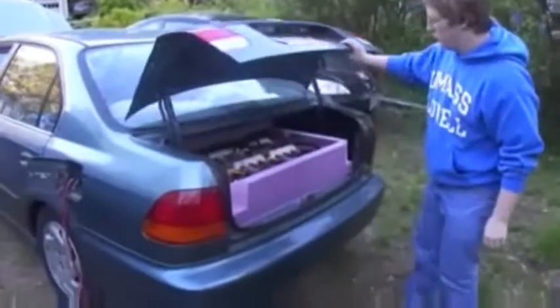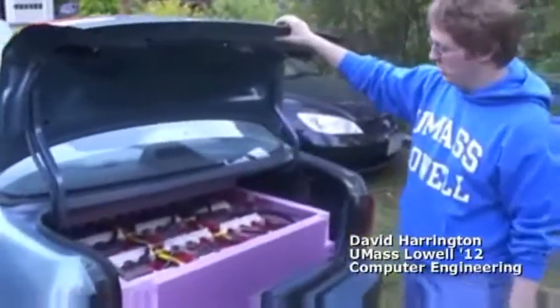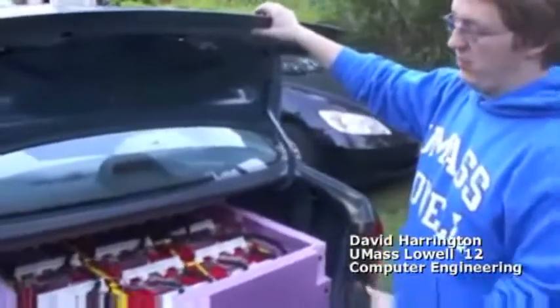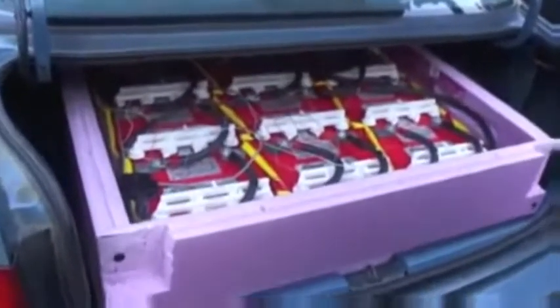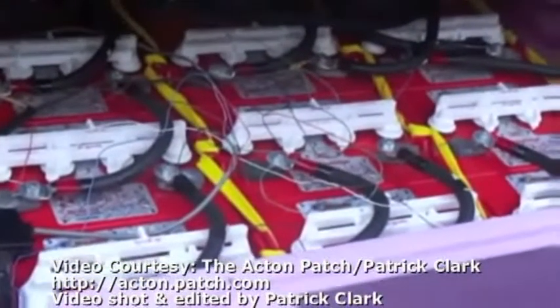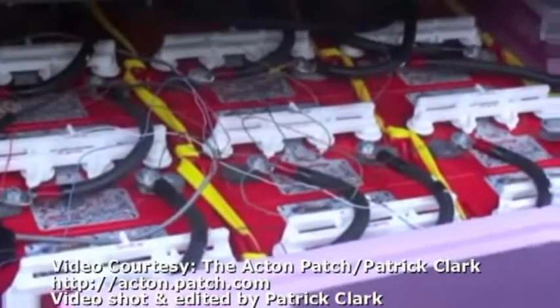In the trunk we have the entire battery pack. This is a 96-volt pack of 8-volt golf cart batteries. They're a deep cycle and they're flooded lead acid. This provides 16 kilowatts of power that allows me to drive about 30 miles per charge.